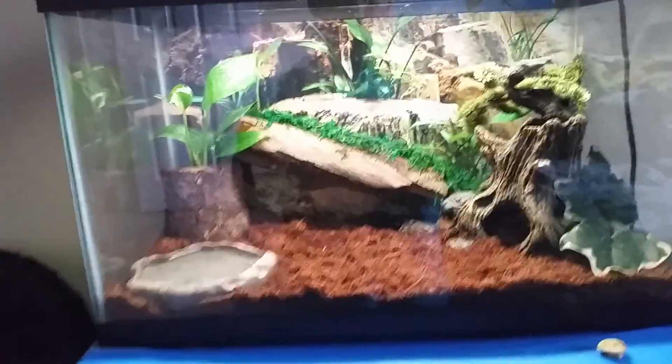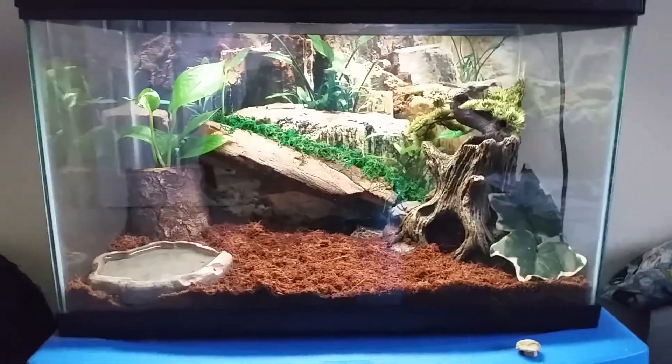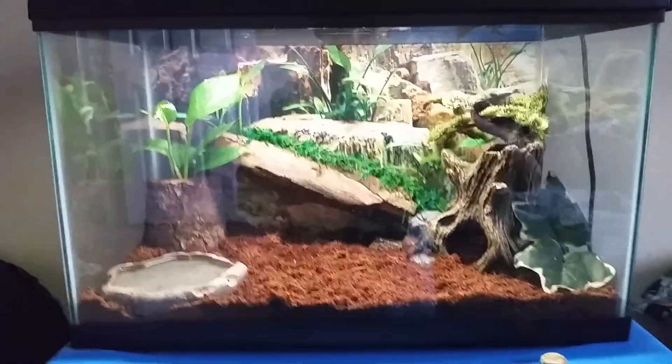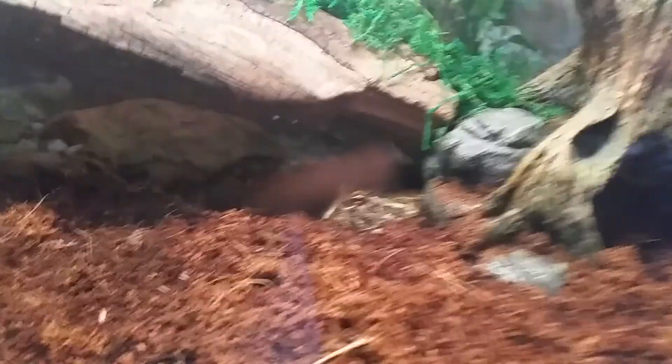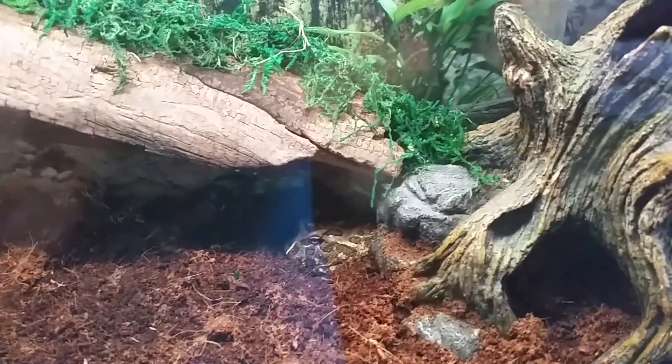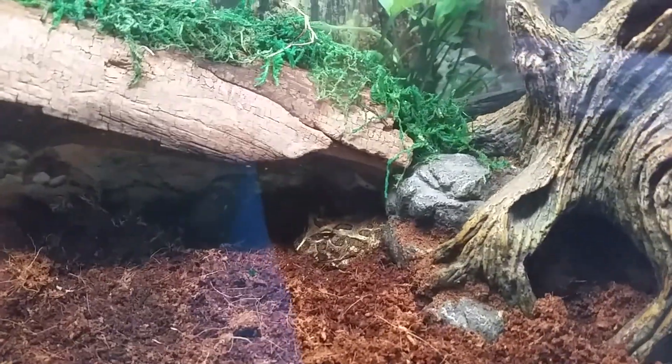Hey, what's up YouTube! I'm just showing you a video on my new pac-man frog setup. So this is it — he is right there, but I'll show you him better in a couple minutes. Right now I'm going to show you the tank.